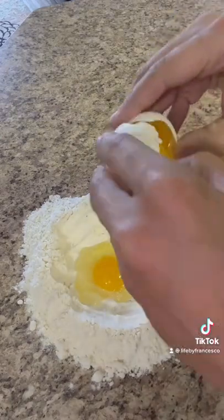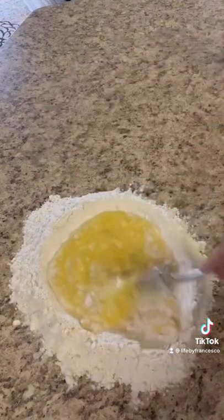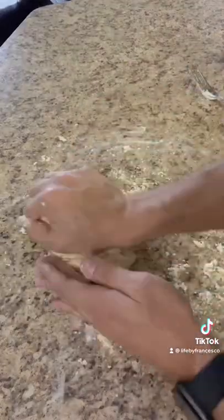You're going to want to be gentle on this step if you're doing it on your countertop. You're going to start beating your eggs with a fork and then slowly incorporate the flour. Keep doing this until your egg and flour are completely incorporated. You will have to use your hands to knead your dough and yes it does get a little messy. Continue to do this and form it into a small ball.